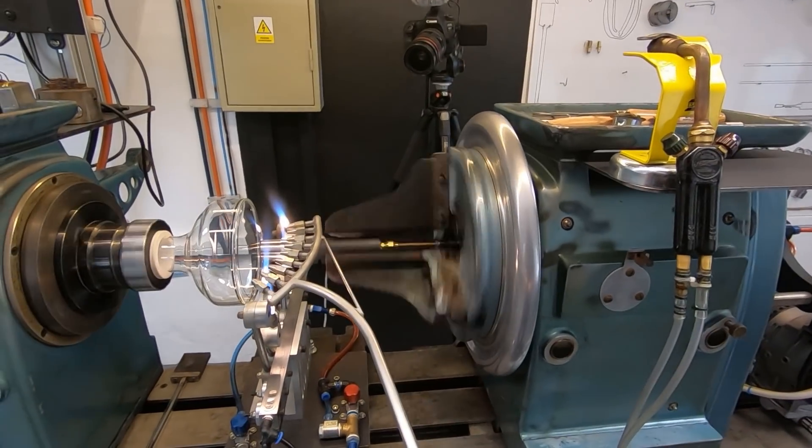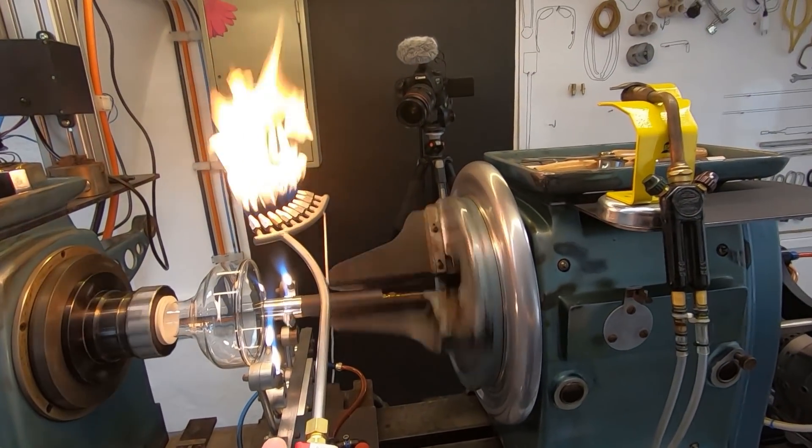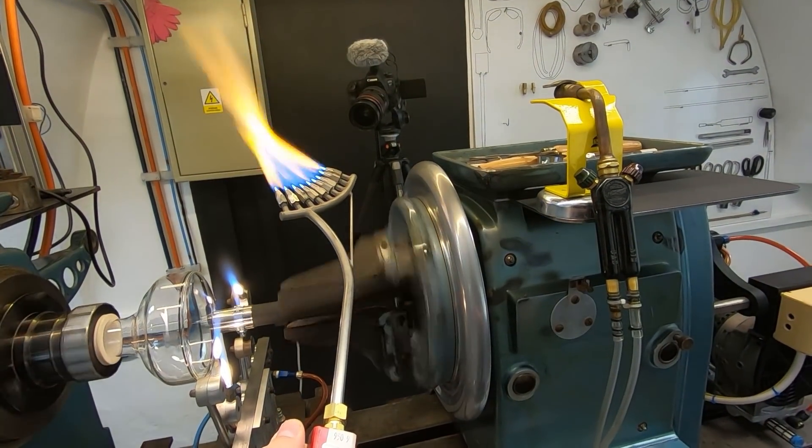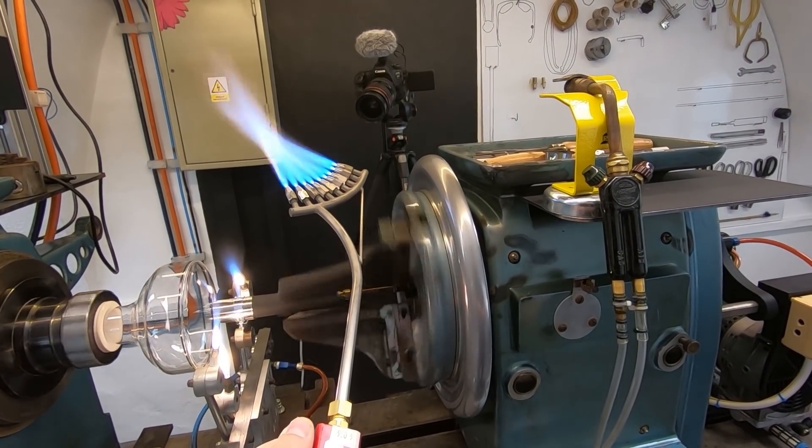Here I'm testing it with an empty envelope, and the reason for this is to be able to see later on the polariscope the stress in the glass, because if you don't have the internal elements inside it's easier to see.